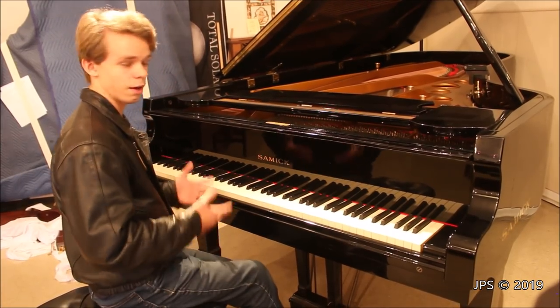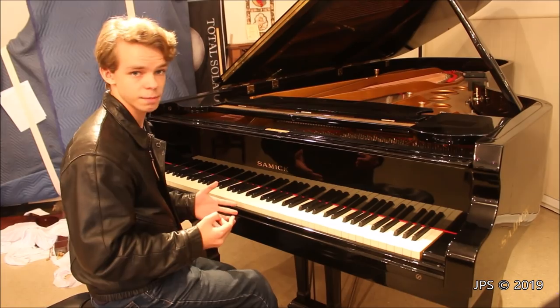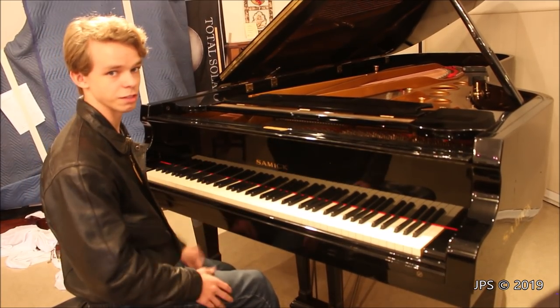The next piece I'm going to play on this piano is a hymn that was re-harmonized by Bach. It was originally written for the organ, but I think it sounds pretty good on pianos. It focuses more on the mid-range and bass of the piano, so it's another good song to play on the piano to test it out.